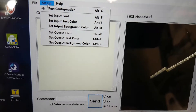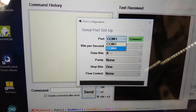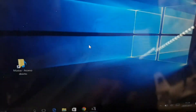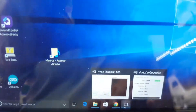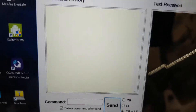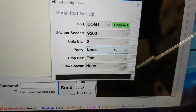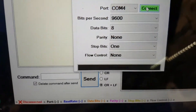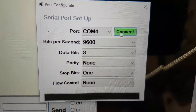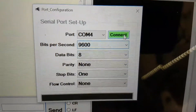Setup port configuration: COM4, which is this one. Parity: none. I say connect — already disconnected there — so I connect at 9600. This one is okay.